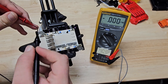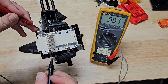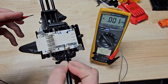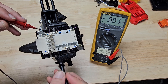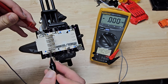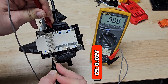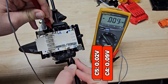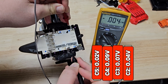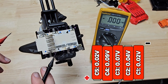Let's test our cell voltages. This is your positive-most point and this is your negative-most point. Again, there's no real BMS — just this fuse on it. Cell 5: nothing. Cell 4: nothing. Cell 3: nothing. Cell 2: nothing. Cell 1: nothing. This cell stack is completely dead.